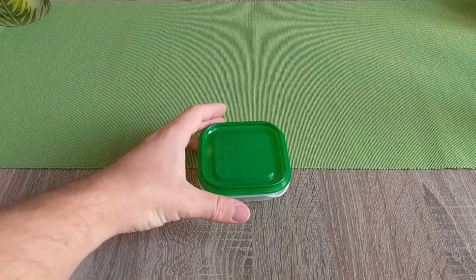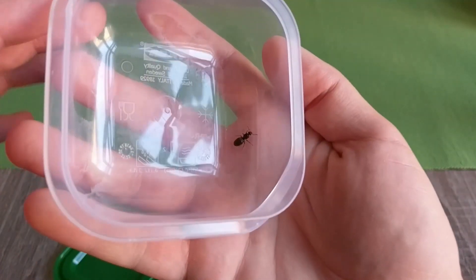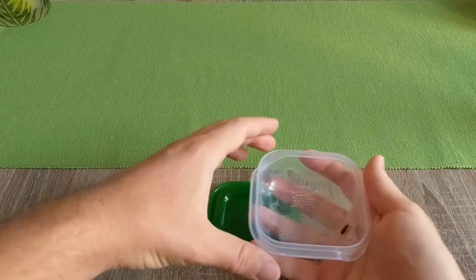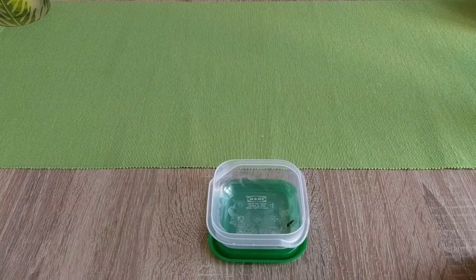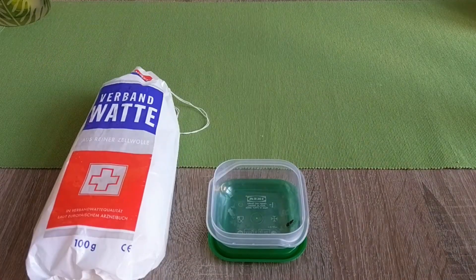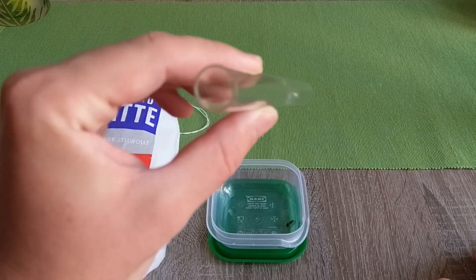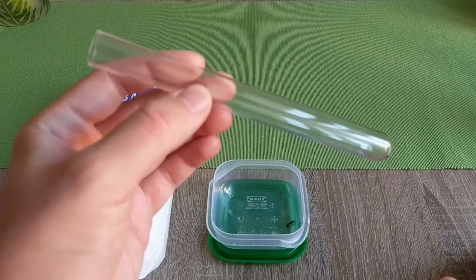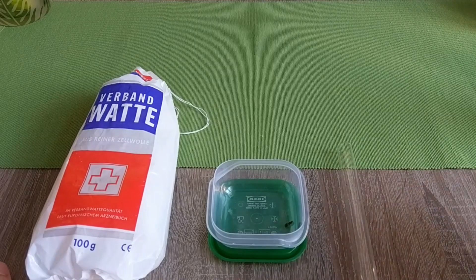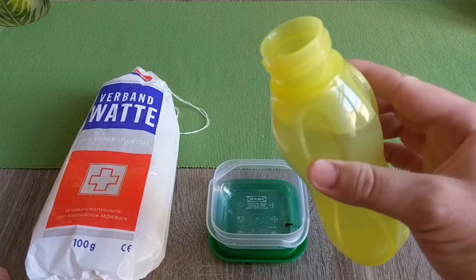For this, what you're going to need is the queen that you've got. In my case here, an Elysius Nigel queen. Some cotton wool, a test tube — a pretty basic one, 16mm in diameter. You can get this from your local drug store for about 20 cents a piece, just ask them. And some water — you can go with boiled water, but it's not really needed.